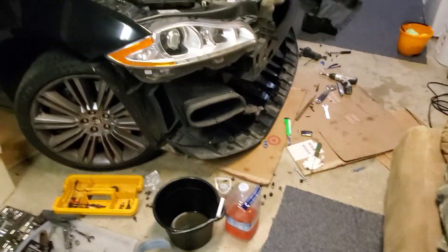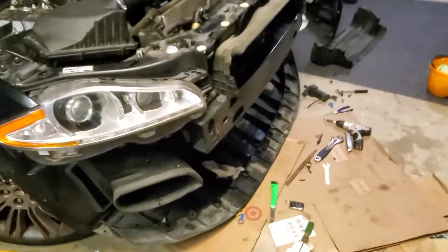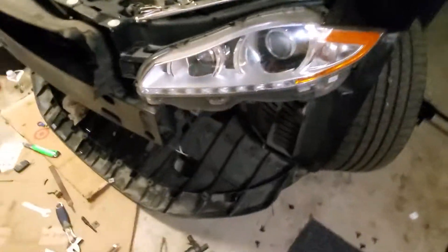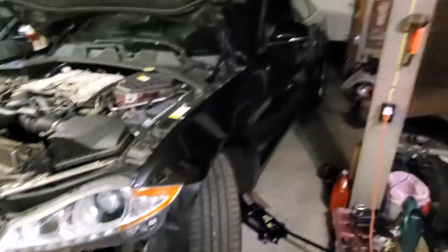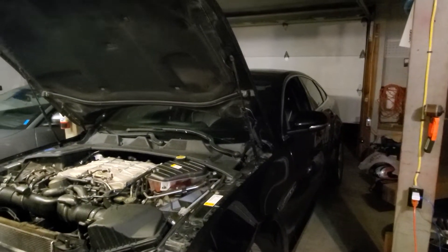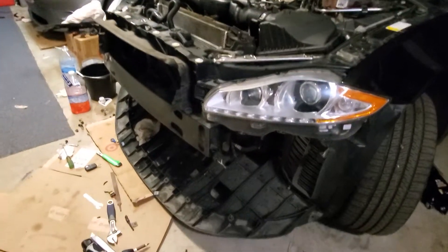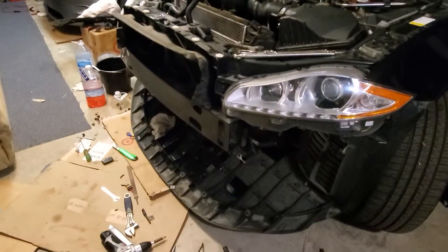All right you guys, my garage looks like a mess but that's because we're doing some work. This is my 2013 XJ Supercharged. It's pushing about 620 from 570, so about 150 horsepower or more compared to stock, with the ECU tuned by Alpha Jack Tuning.